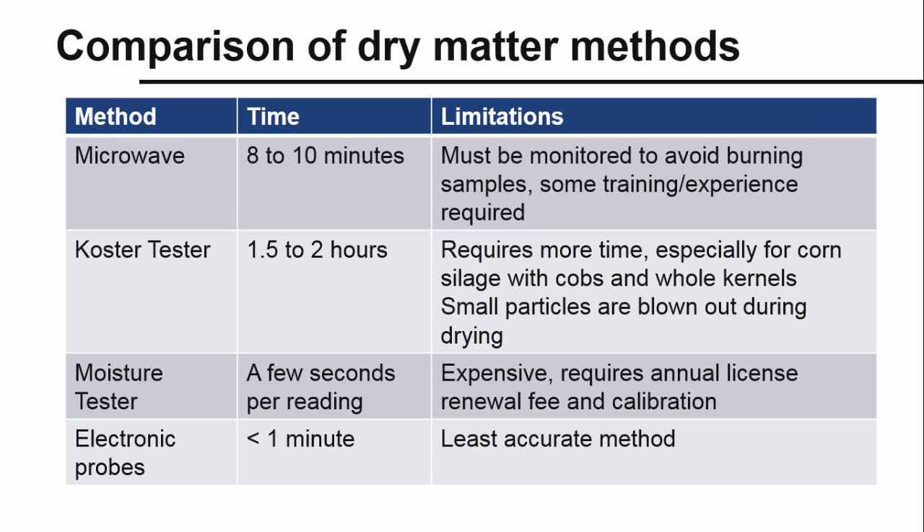Another more recent method of testing forage dry matter is the handheld moisture tester that uses NIR technology to estimate dry matter. Multiple measurements can be made quickly and stored on a USB drive for later download. This is a relatively new technology, and the calibration equations are continually being refined and expanded to include additional feeds. Although this option is expensive, it provides the fastest results of any method and could easily be used daily to adjust diets for changes in dry matter.